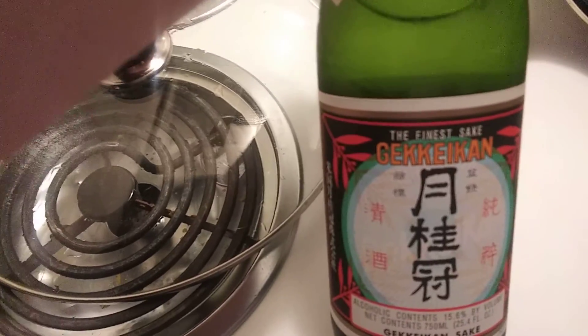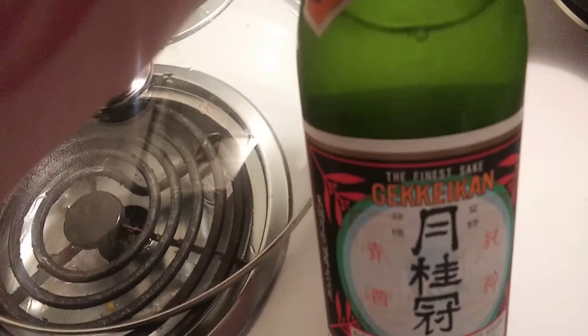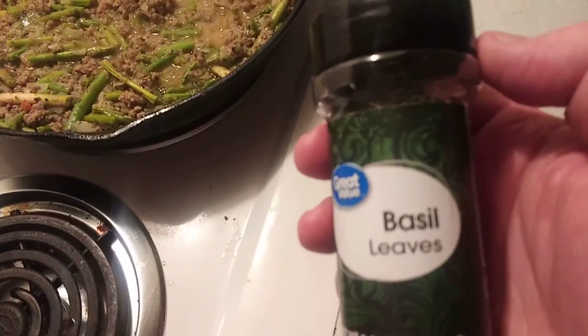And then I finished it off with some Geikokan rice wine to glaze it, to give it that extra pizzazz. At the end, I'm going to put in some lemon and some butter. I also added some basil leaves.